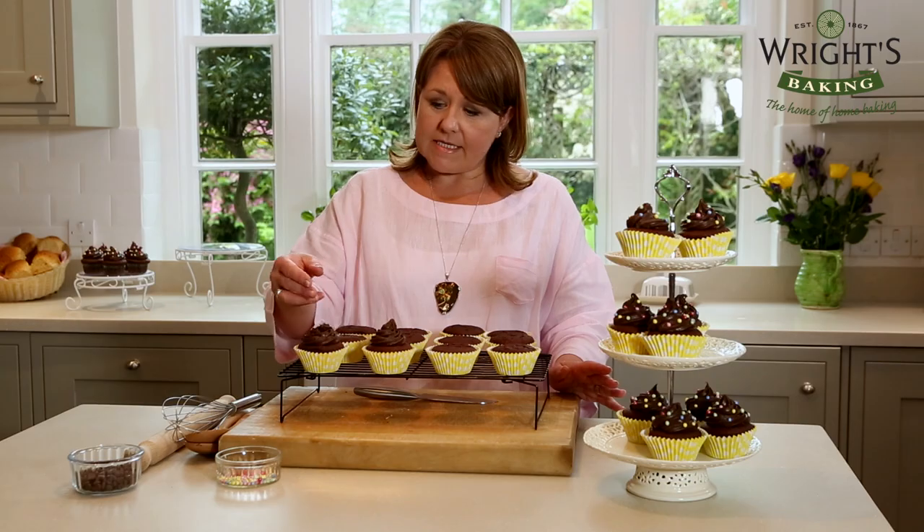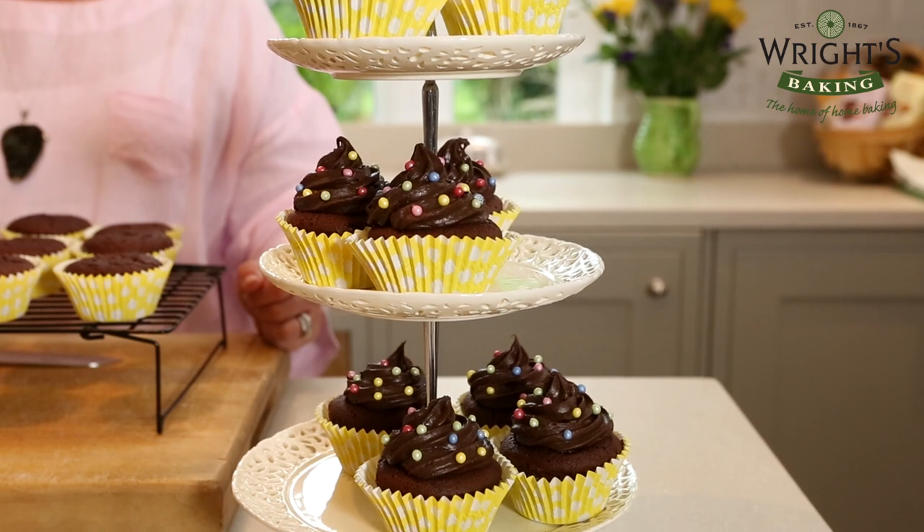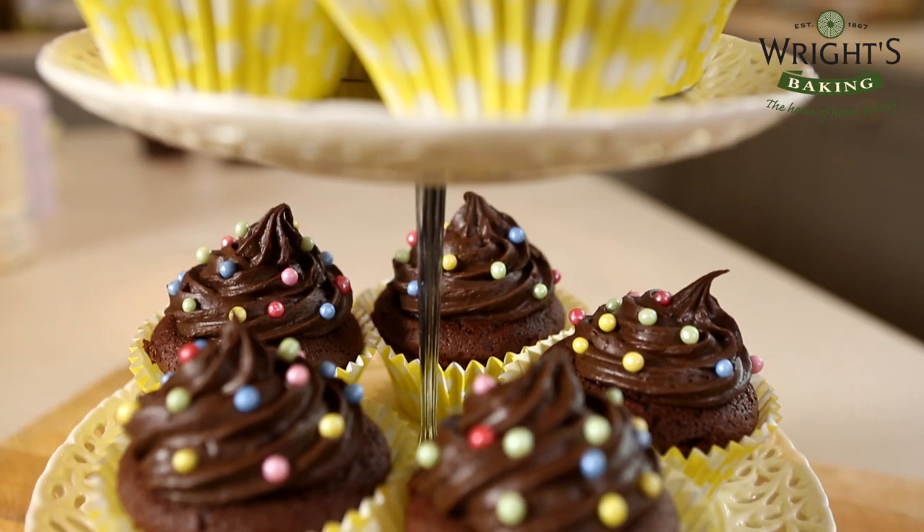I'm going to leave mine plain but if you wanted, you could swirl them with chocolate icing and put some sugar balls on, like these ones. This little bag can make one sandwich cake, 12 muffins or up to 24 cupcakes.